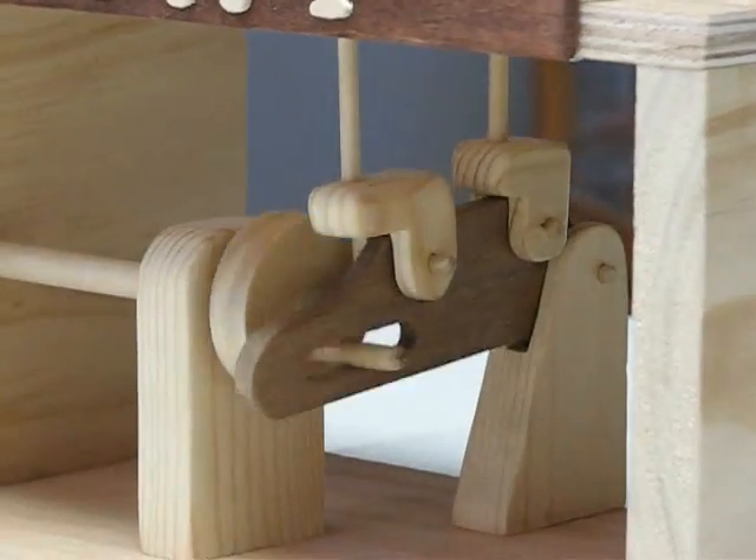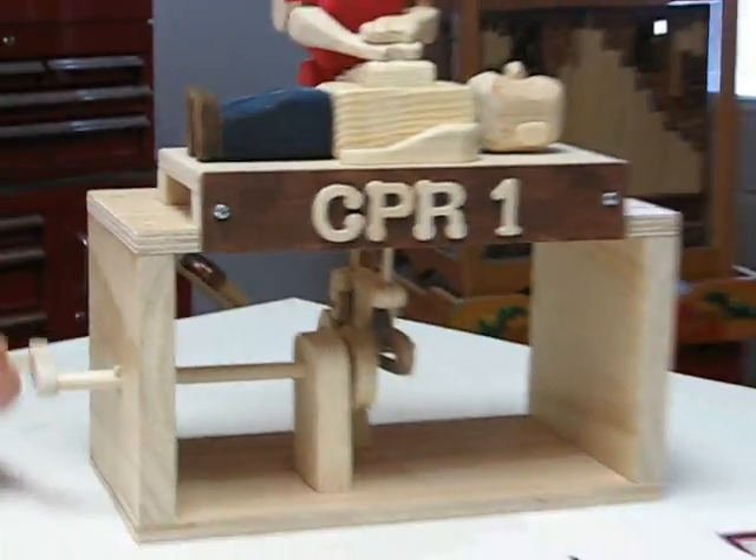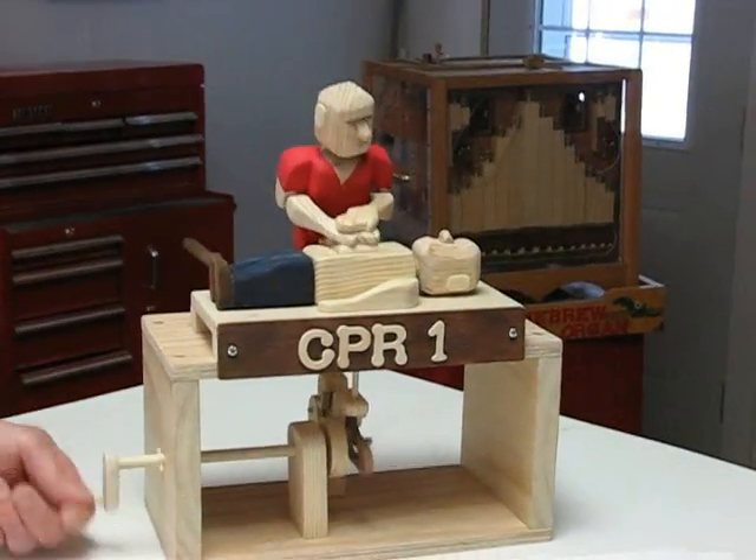And there you can see the action taking place. And again from the front, you can see it's a fairly smooth operation.